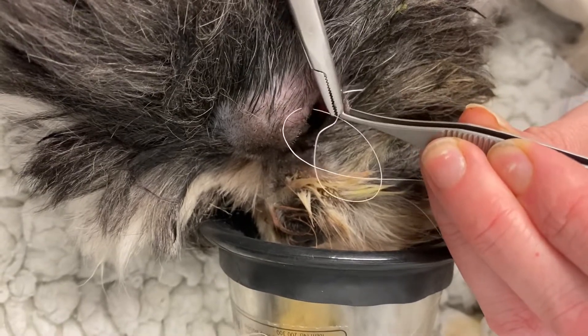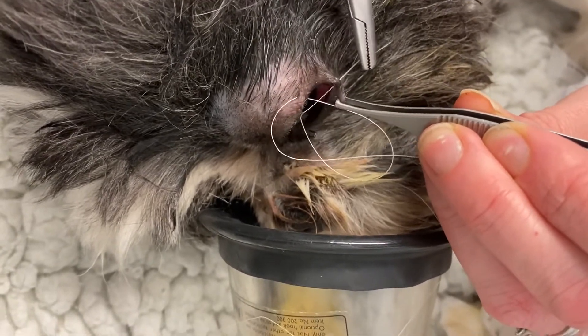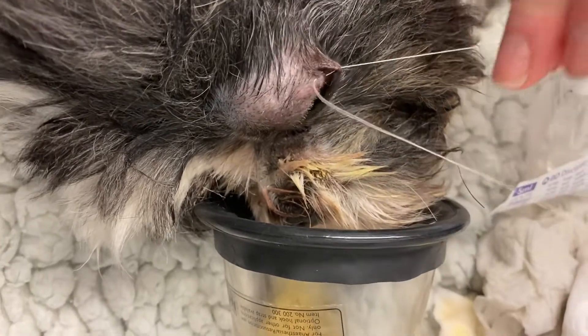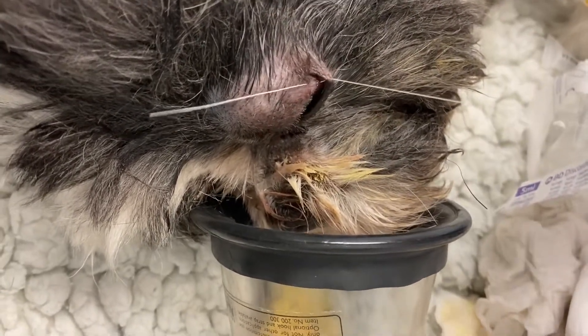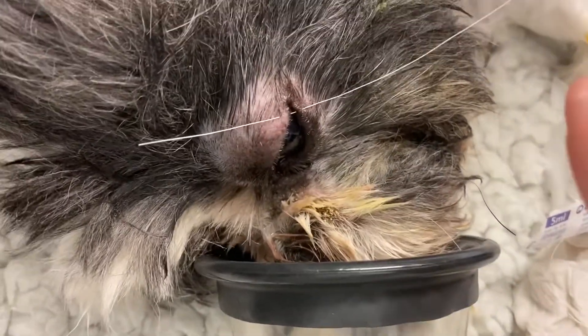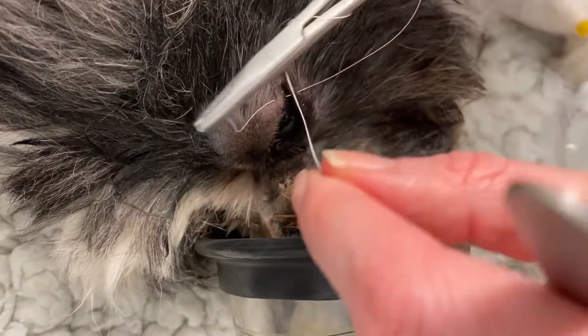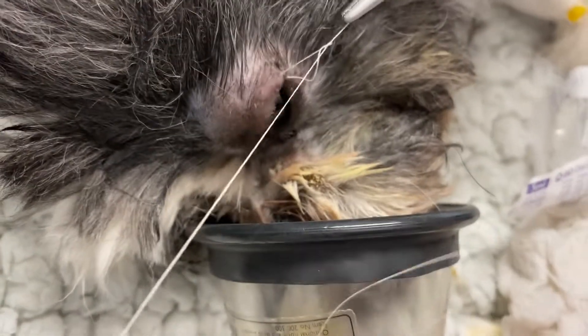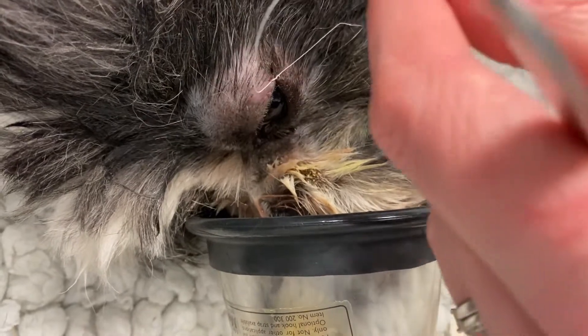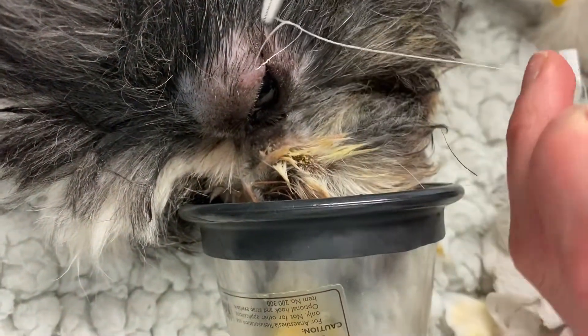Do be very careful in considering this, particularly if you're considering a diamond burr procedure in any brachycephalic patient. Those ones are much more prone to getting deeper ulcers developing and complications, so those owners need to be counselled very carefully about that before considering these procedures.